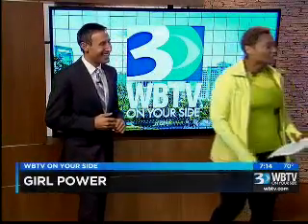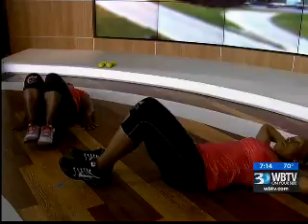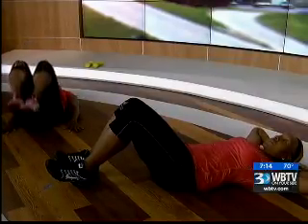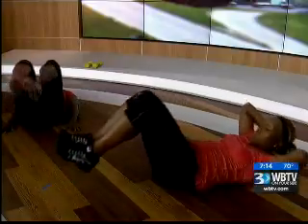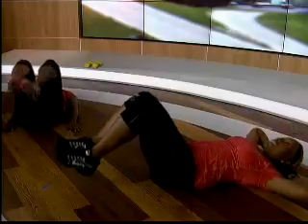Now we're going into some rocking abdominals. We just worked the sides, now we're about to work the front of the abdominals — the rectus abs. Jennifer is starting us out here, all she's doing is rocking those knees back and forth without having those feet touch the floor. This really targets the lower abdominals. It's recommended to do these workouts in this order. And then if you want more, Teresa puts her hands behind her head and adds a crunch to it, so now we're targeting the upper and lower abs.